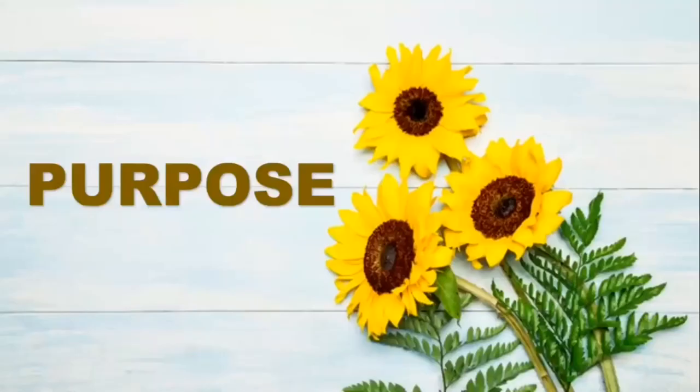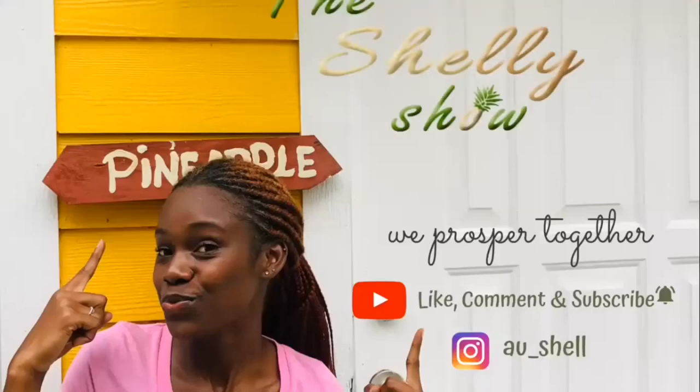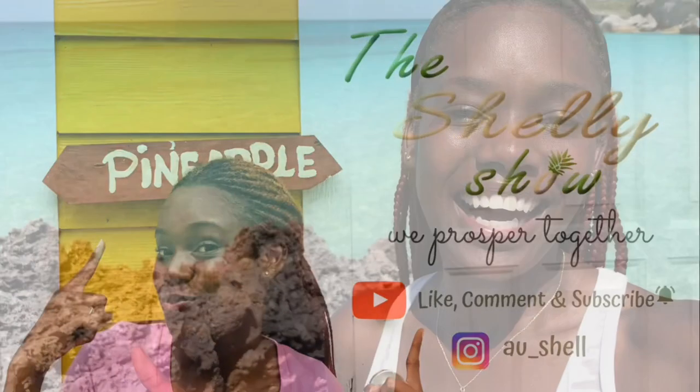Welcome to the Shelly Show where we prosper together. I'm Shelly Elysee, and today I decided to come straight out the gate running and let you all know why I like Eleuthera pineapples so much.